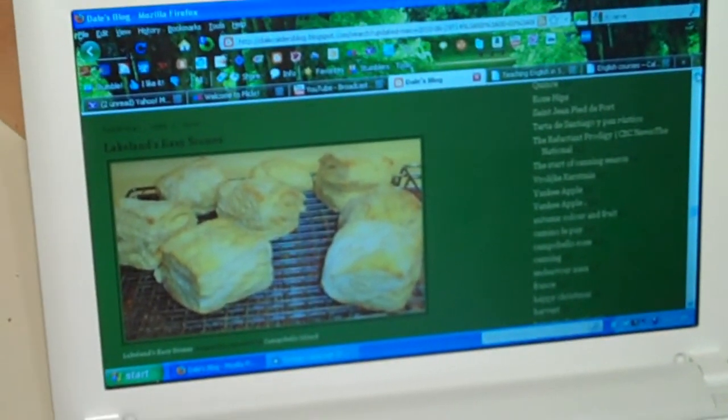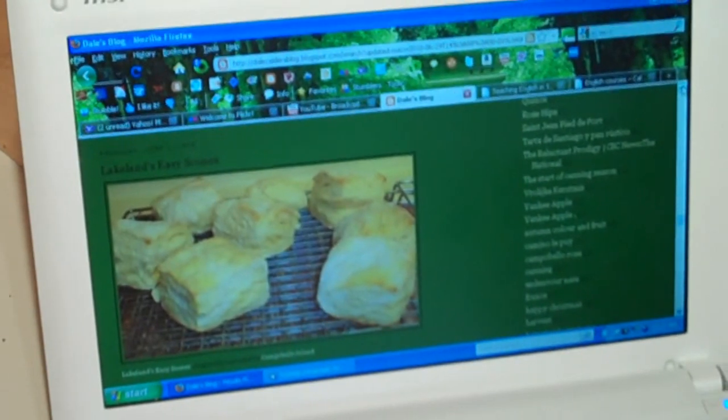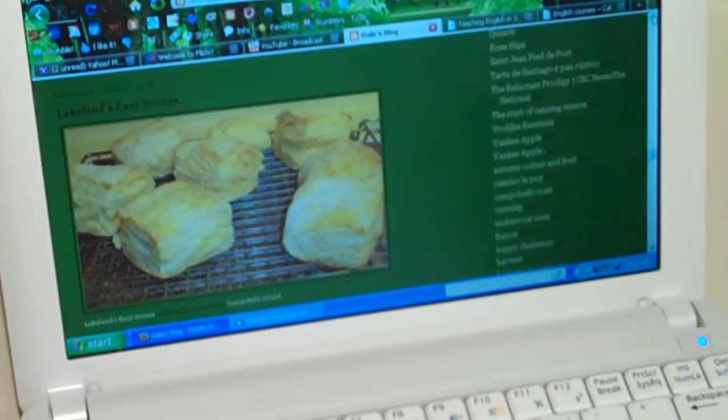I'm going to try to do some solar cooking. I'm going to make a batch of scones, save three or four of them from the oven, and try to cook them in the solar oven. If you're interested in this particular scone recipe, it is on my blog.